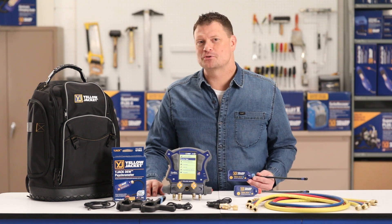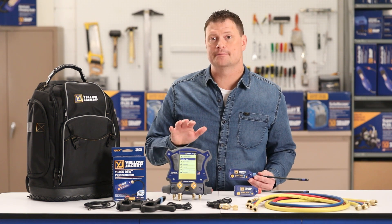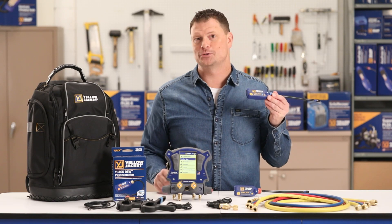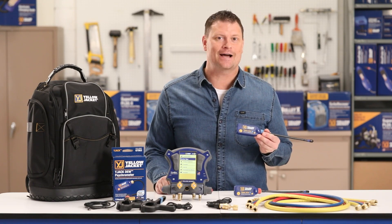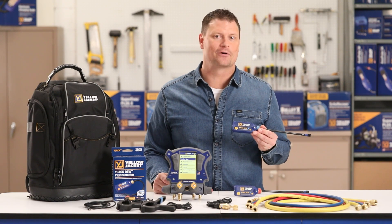This has been a demonstration of the Yellow Jacket TitanMax Digital Manifold and Y-Jack-DU psychrometer. For more details, visit us at yellowjacket.com for product and customer support information.